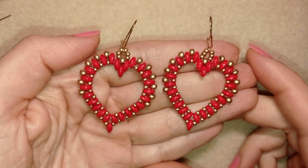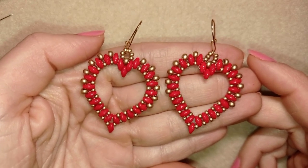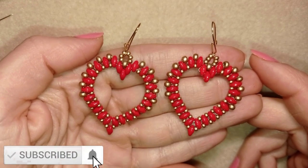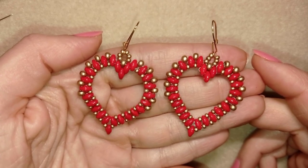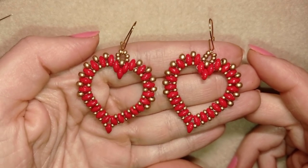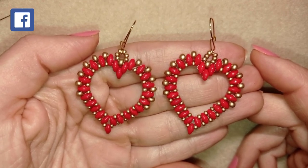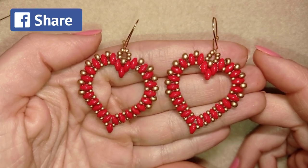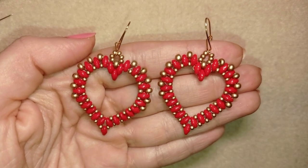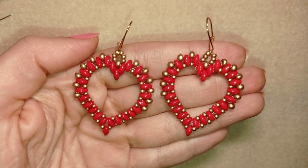Now my Saint Valentine's heart earrings with super duos beads are ready! If you like them and want to see more videos like this, subscribe and hit the bell button — you'll be inspired usually two times a week and be able to make beautiful sets for presents or for yourself. Down in the description you'll find the full list of materials, link to my store, PayPal donation link, and links to all my social networks. Check my second channel Bijuteo Fast Clips as well. Thank you so much for watching, bye!